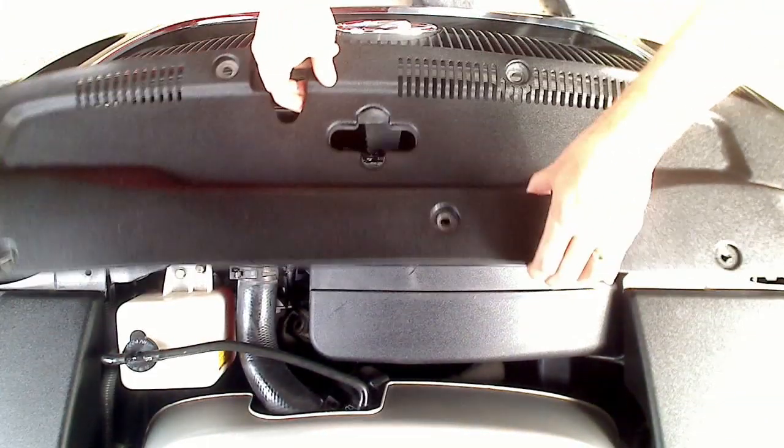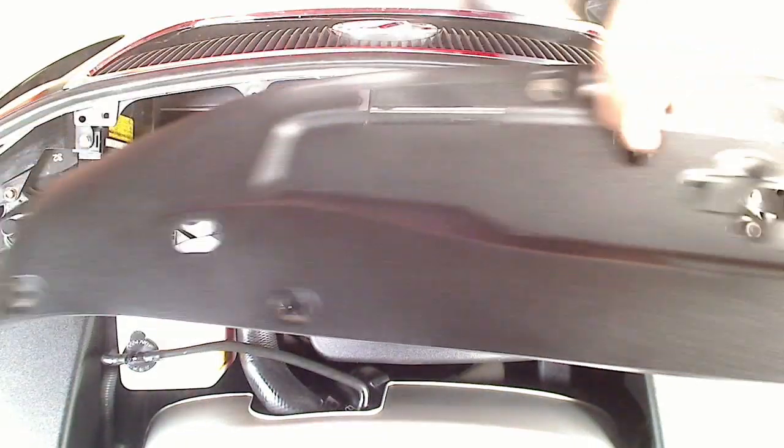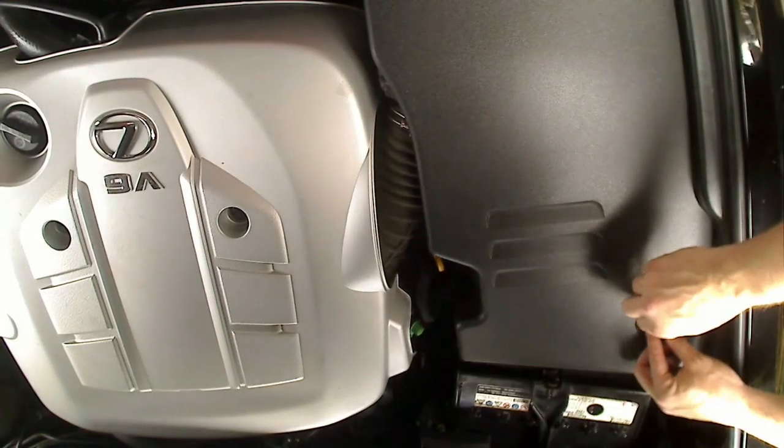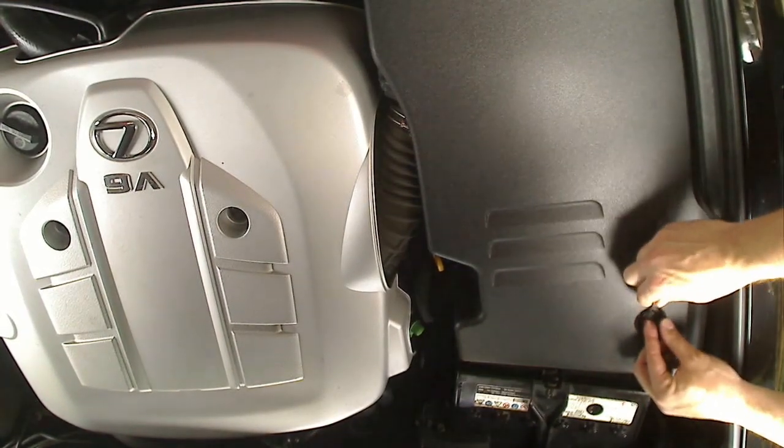Next, remove the passenger side plastic panel by removing one clip towards the passenger side wheel and lifting up a push screw on the opposite side.